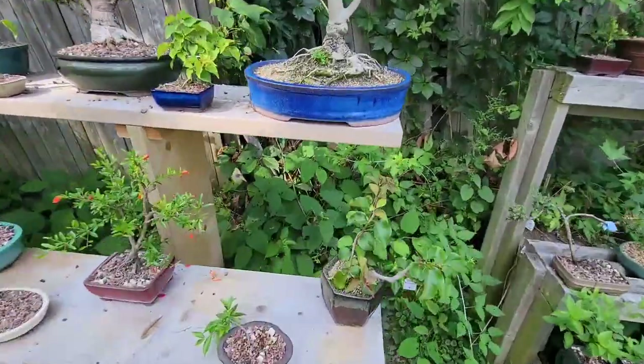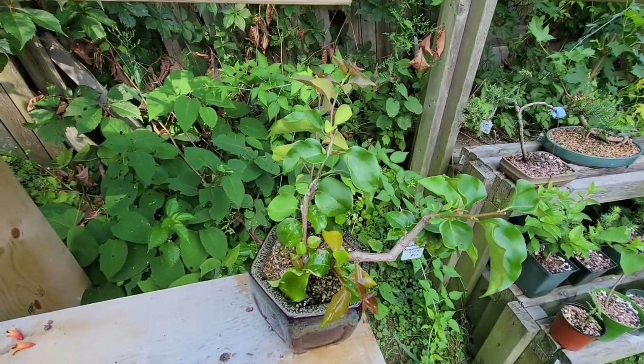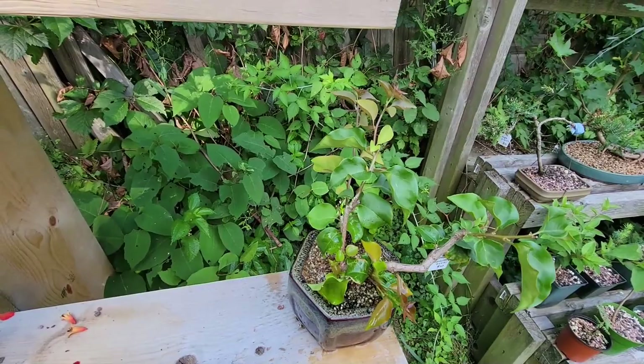Hello everybody, Mr. B here. Today I want to show you how you can tell your soil needs to be swapped out.